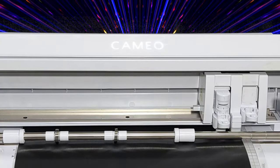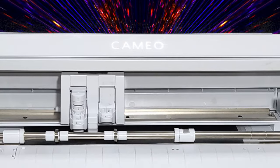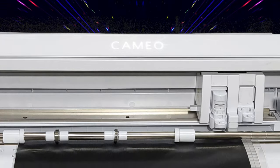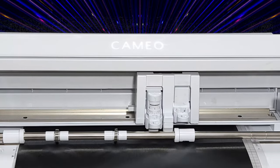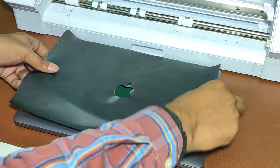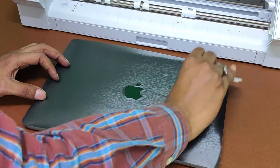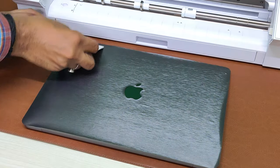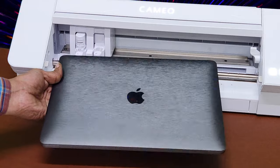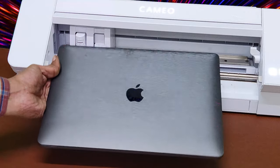Laptop skin cutting takes a little longer than mobile skin. After cutting, place the cut lamination on top of the laptop. Use a squeegee for cleaning all bubbles and strong pasting. After this, we have the final results of laptop skin cutting. You can make every new laptop skin with this machine and our software in just one minute for your customer.